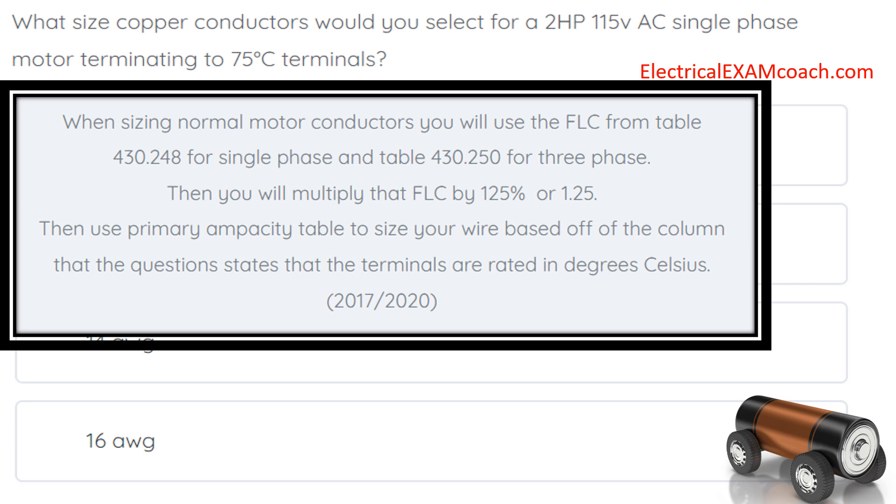Then you're going to multiply that FLC by 125 percent. Then we're going to use our primary ampacity table to size our wire based off the column that the question states the terminals are rated for in degrees Celsius. Let's walk through it step by step.